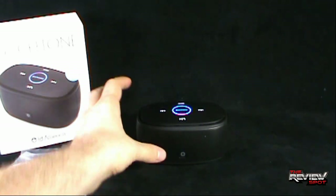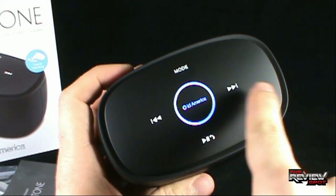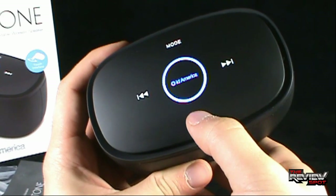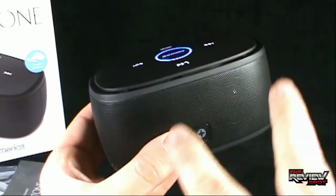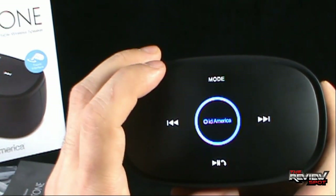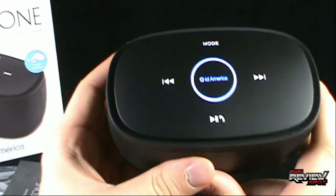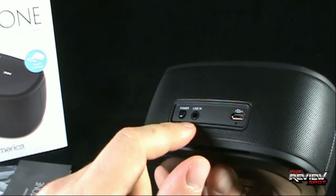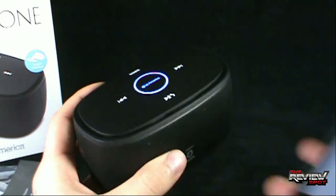Before we actually get some sound going, the buttons on the top: you've got your track skip — skip back, skip forward — you've got your pause and play, and you also have a phone answer button. So not only does the speaker serve as an audio device, but it can also serve as an answering device for when your phone rings. The mode button at the top toggles between your line in and your wireless Bluetooth. So when you're running a line in, you select mode and then you'd be able to play from your line in. To select it back to Bluetooth, you just press mode again.